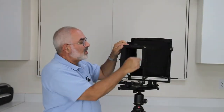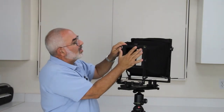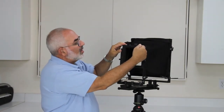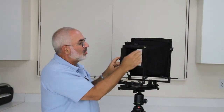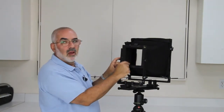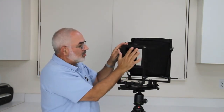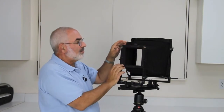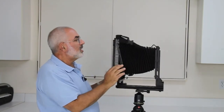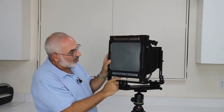You'll notice on the front standard there are two locking bars. When you put your lens board in, you want to lock this one this way and this one this way — you've got two bars to be sure. A lot of cameras just have a bar on top, but all the Canham cameras have a bar on the top and the bottom. I'd recommend locking the bottom first, hold it in, and then lock the top. On the rear standard it's exactly the same — a locking bar on the top and a locking bar on the bottom.